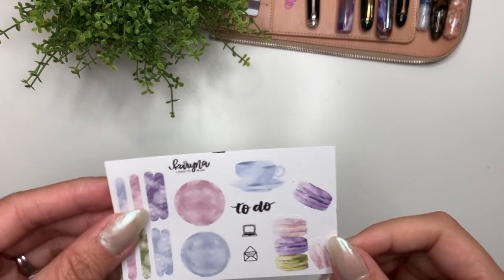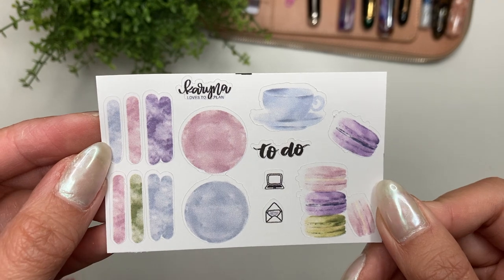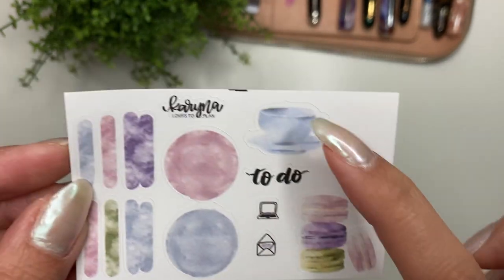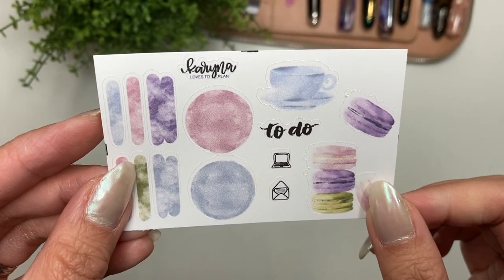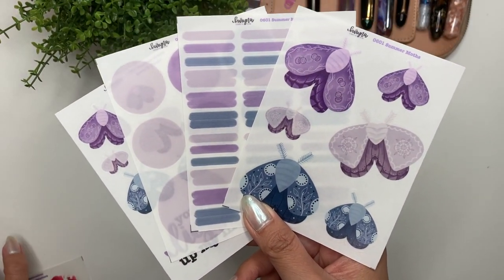First and foremost, the freebie — this will go out with every order placed after today. It's basically a couple of deco stickers: you've got the to-do, a couple of icons, circles, and some swatches, and this is on white matte paper.